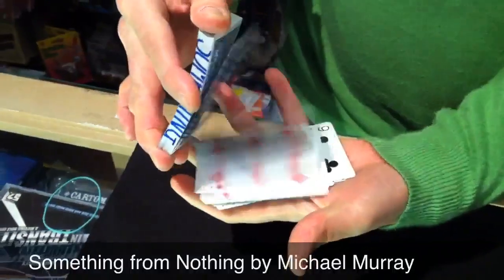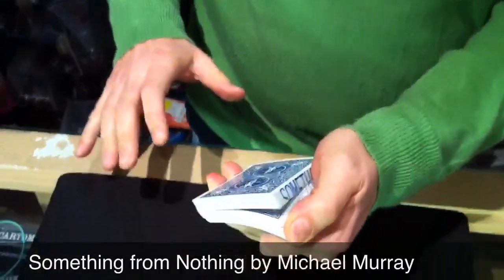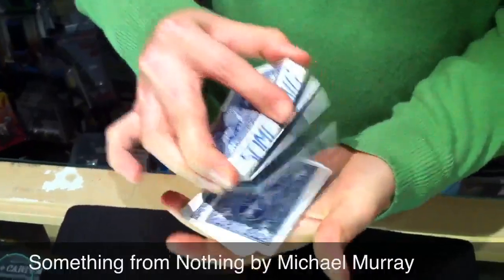All the cards are different right the way through the pack — all mixed up. What we do is have you select one of those cards, and the way you can do this is just by calling out stop. Are you happy there? And what we do is just show you that card — just remember it.